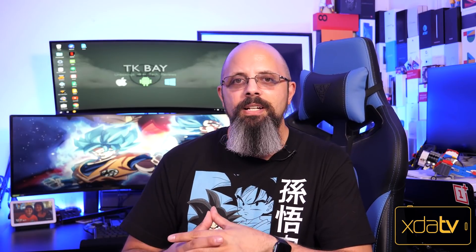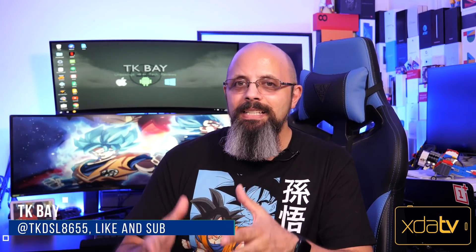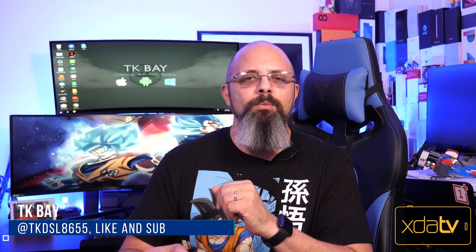Welcome back to the channel. In today's video we're going to talk about the Android 11 open beta for OnePlus devices — specifically OxygenOS 11 open beta on the OnePlus 8 and OnePlus 8 Pro. This is TK and this is XDA TV. Let's check it out.